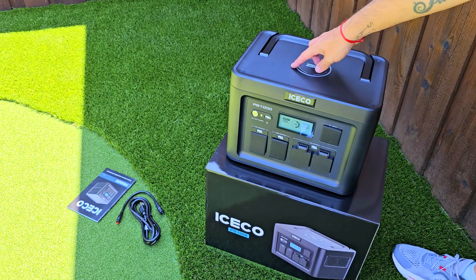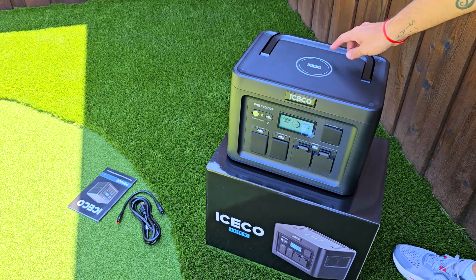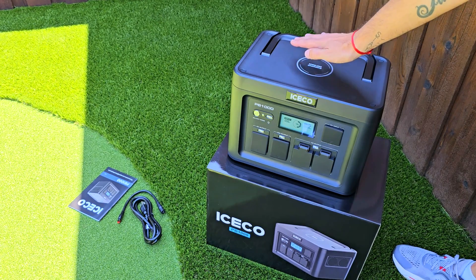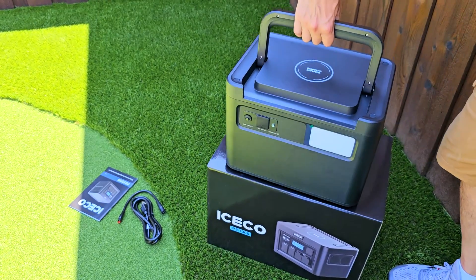Starting with the top: this is something super important — there's a spot to place your phone for wireless charging, if your phone supports it. You just put your phone right here and that's it.